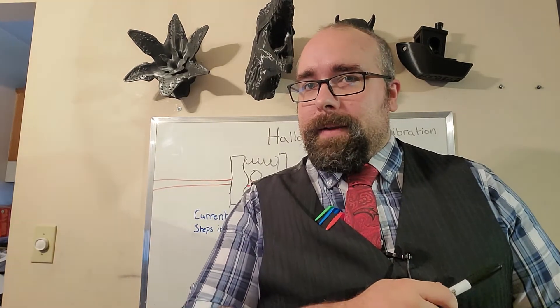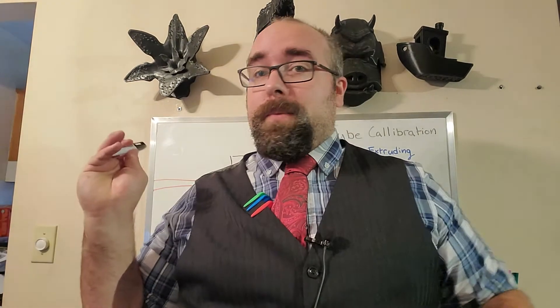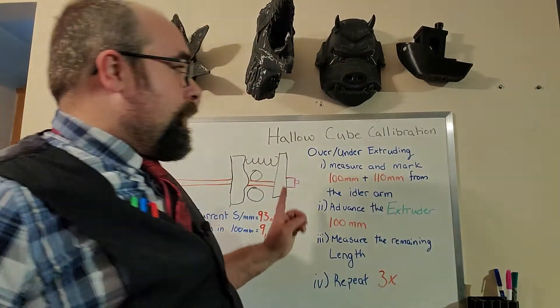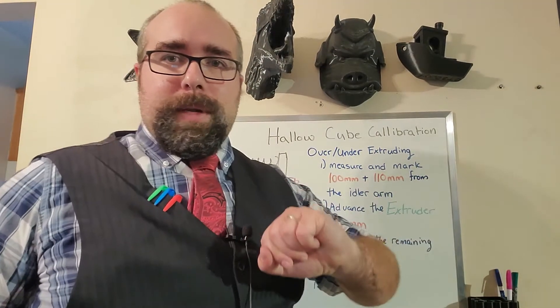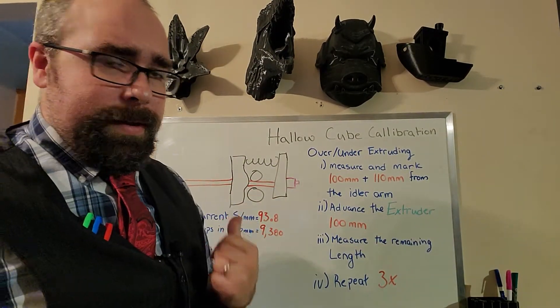Thank you, other Xander, for that wonderful explanation on how to measure with the Vernier. Now, back to the main event. So you're under-extruding or over-extruding, or maybe it's perfect. If it's perfect, just skip right to the joke at the end of the video — we always have those. But for the rest of you who are over or under-extruding, we're going to do a secondary test. We're going to find out how much, and then we're going to fix it.